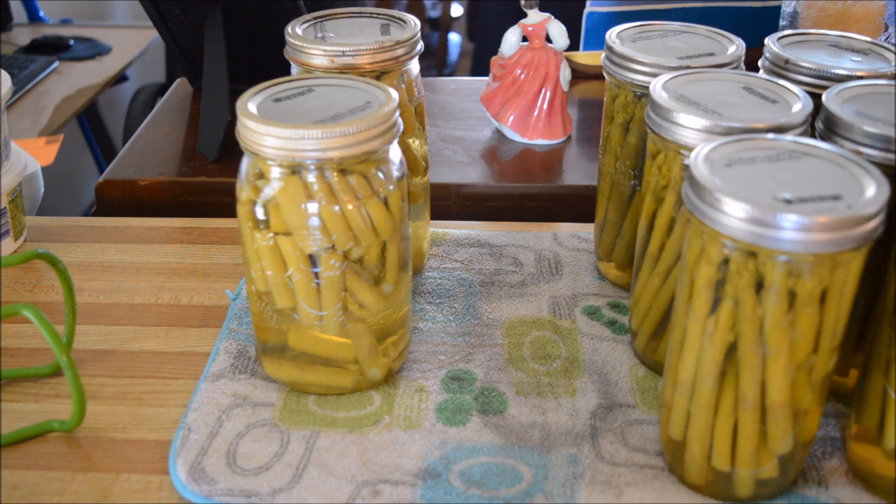I hope you guys enjoyed this. I already texted the husband and he said yep, he'll be picking up more, so I'll be canning up some more asparagus sometime this week. Yay, we'll have asparagus for the winter! I will talk to you guys soon, bye.